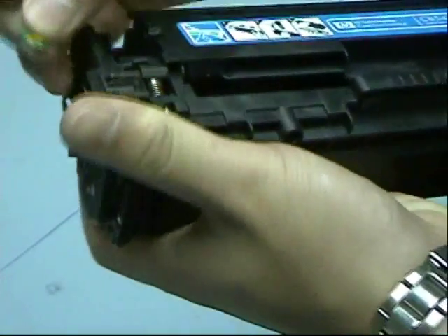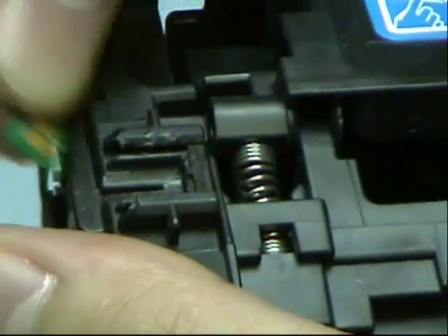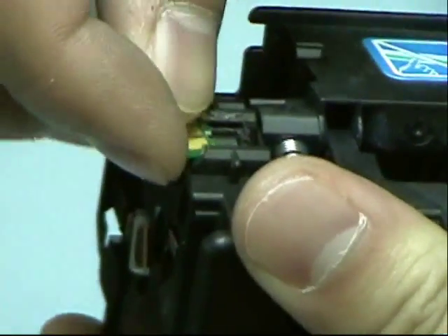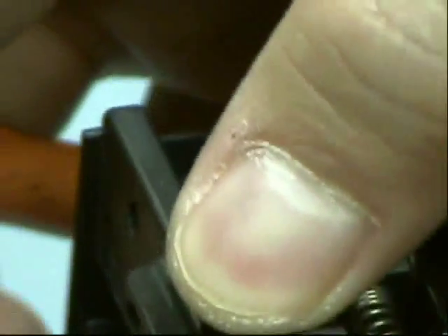On the left-hand side, follow the groove — make sure the groove is facing the cartridge — and slide it in. Press it with some pressure so it sticks. There you have it.